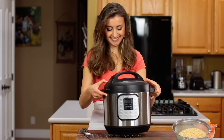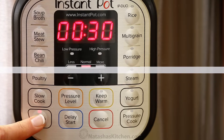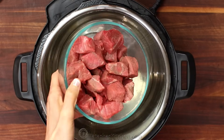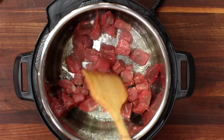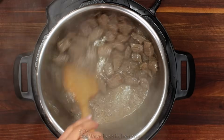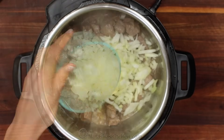I love that the Instant Pot has a sauté setting which means everything happens in one pot. To start cooking on high heat, push sauté twice. Pour in four tablespoons of olive oil and when the oil is hot, add one pound of beef cut into bite-sized pieces. Sauté, stirring occasionally, for about five minutes or until lightly browned, then add four tablespoons of butter and your chopped onion.